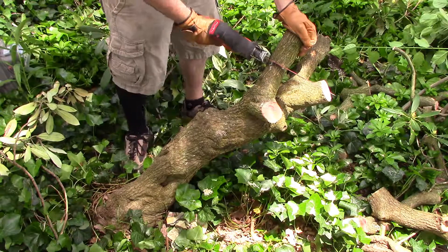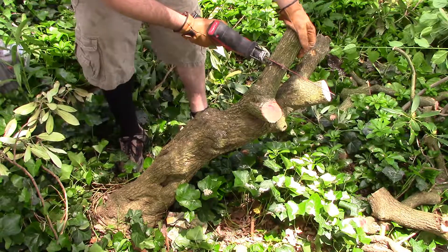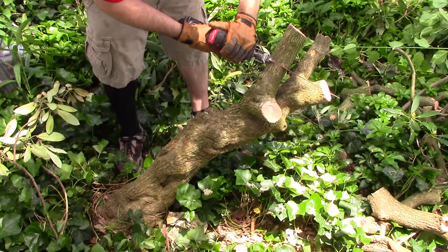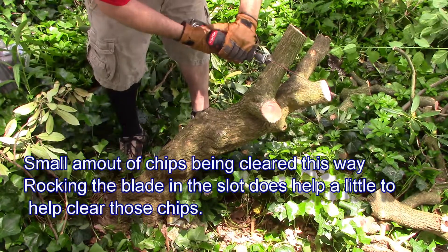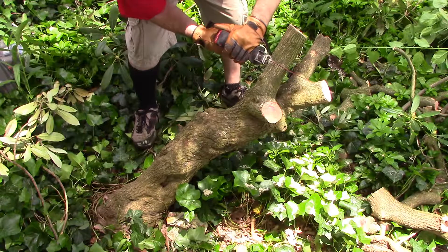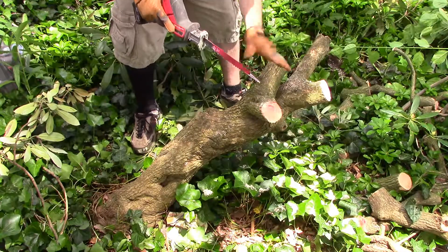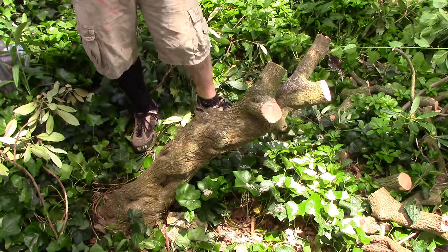I'll cut this one normally with no raking and see what happens, then do the second one down using the raking action. After trying without raking — just a little rocking — it just took too long. The blade wasn't being cleared out enough.